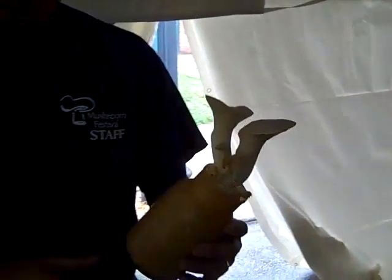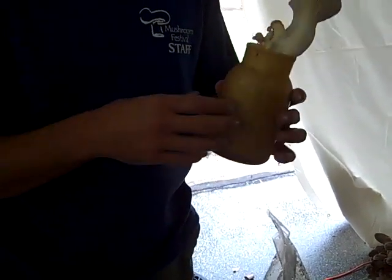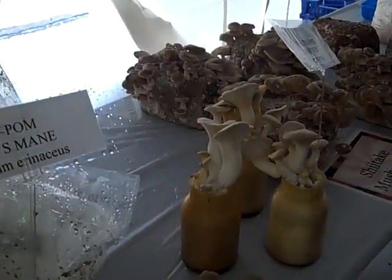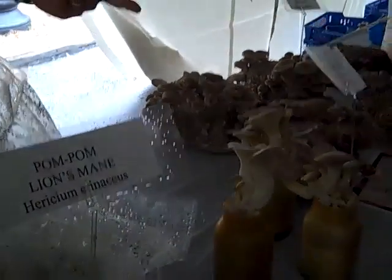This is actually a type of oyster growing on a corncob-based substrate, and this is also a sterile system. It's an automated system that we bought from Japan to grow originally — this type of mushroom, beech mushrooms and enoki mushrooms. We don't grow them anymore.